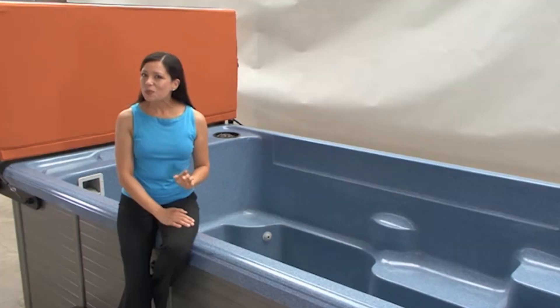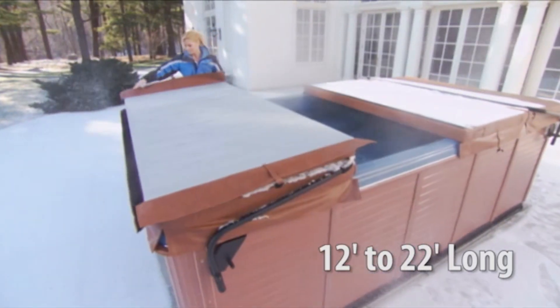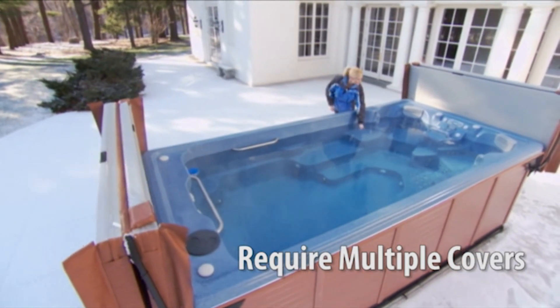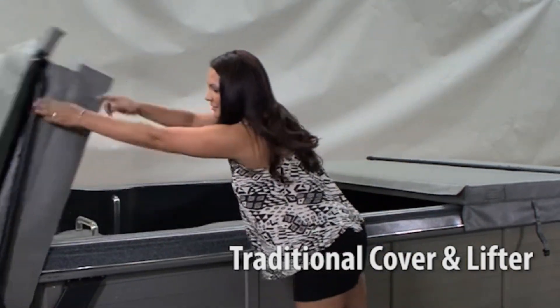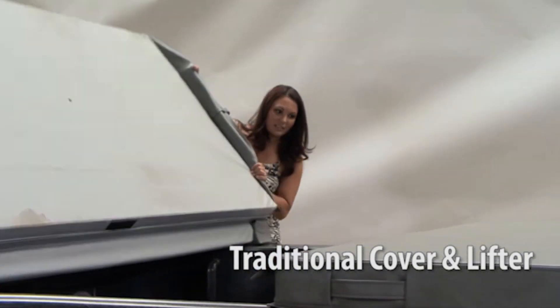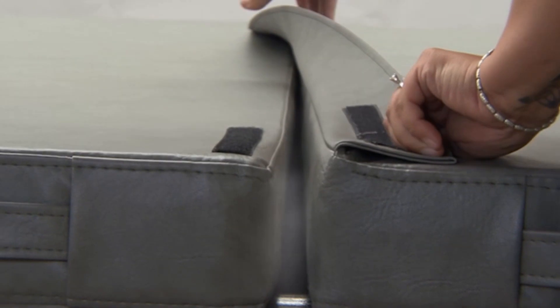The fastest growing product in hot tubs and swimming pools is swim spas. There's only one problem. Swim spas range from 12 to 22 feet long and require multiple covers that are not easy to remove. Using a traditional lifter still requires you to first fold the cover in half, and most lifters still require a lot of effort. But the biggest problem is that each time you close both covers, they need to be repositioned, and any small remaining gap will allow heat to escape and cost you money.